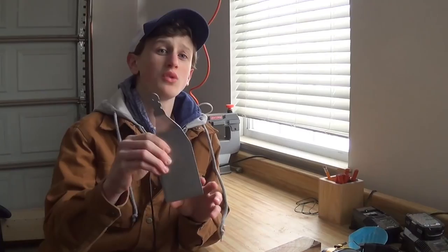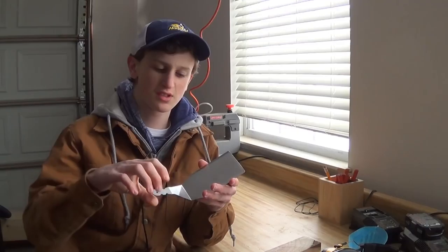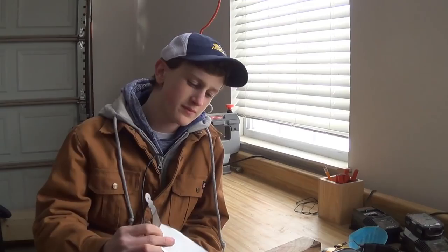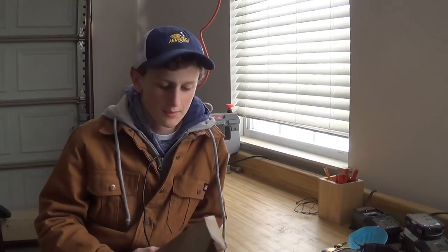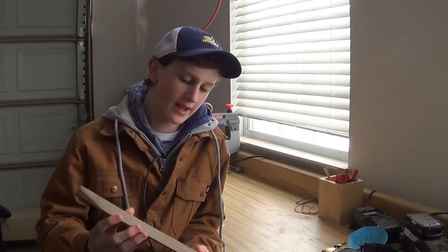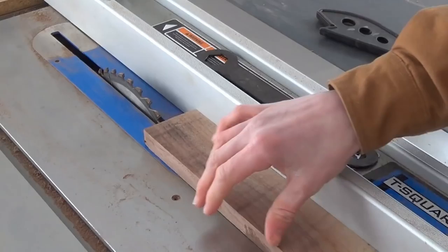So to start off, I have this spatula part — you can probably order these somewhere online, eBay, Amazon, anything like that. This is actually a broken one from my house; the plastic handle just broke off and got lost. So for the last few years we've just been using it as is, but it's about time to make a handle. This is a nice piece of walnut, and I'll be able to use it to make the handle and do some possible wood burning on it to dress it up a little bit.